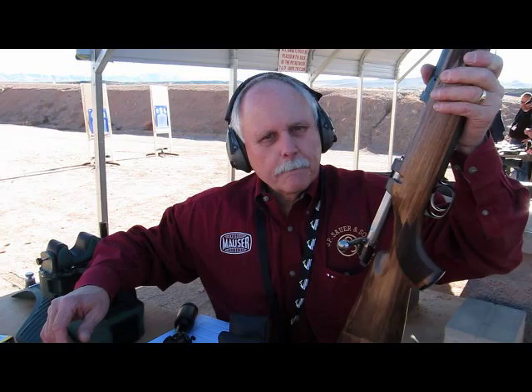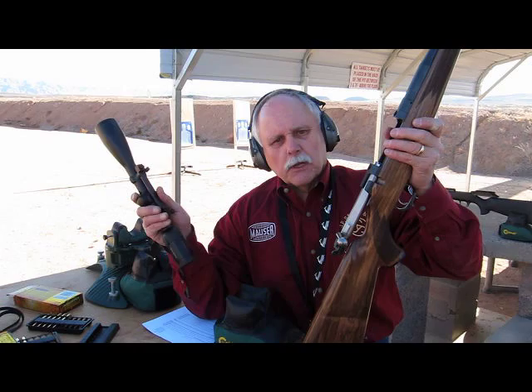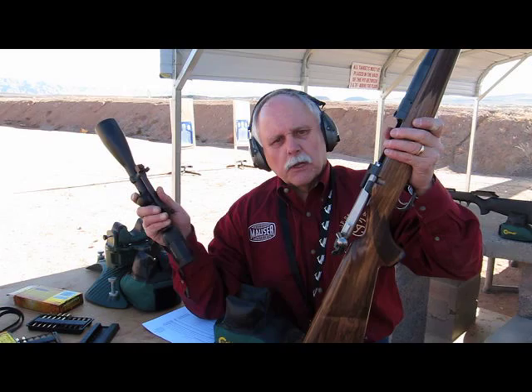The retail price for this model is $4,652. It comes with a fitted case and the mounting system. It's made in Isny, Germany — where Blaser, Mauser, and Sauer, all three companies, are manufactured.